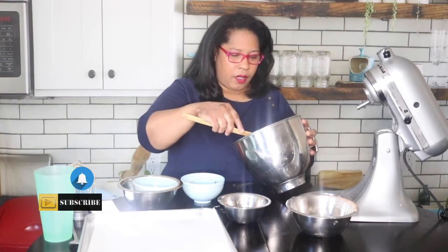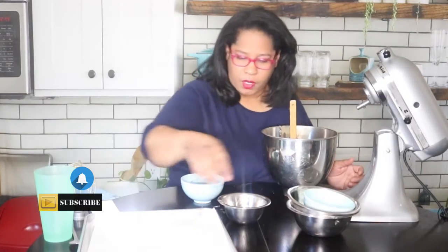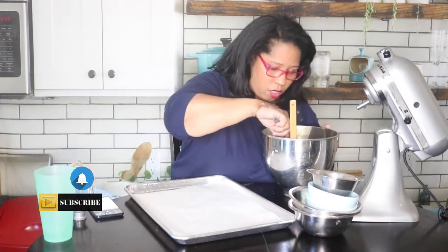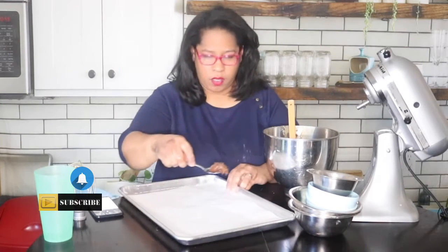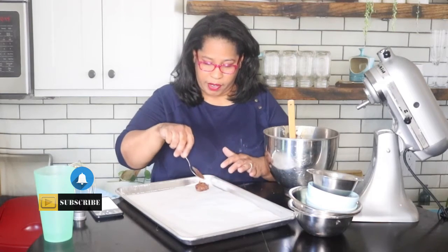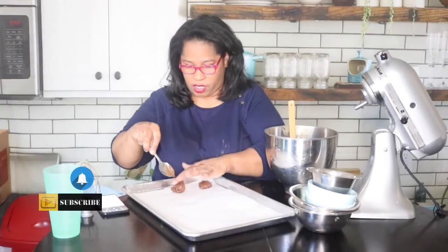Now that our batter is done, I'm going to spoon my cookie dough onto this baking tray and we are going to bake these for about eight minutes in a 350-degree oven. This is about the size I like — these are going to spread, so give them about two inches in between each cookie.